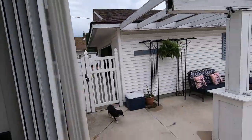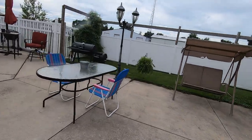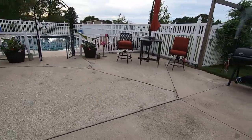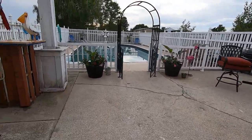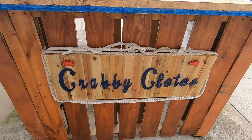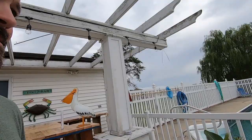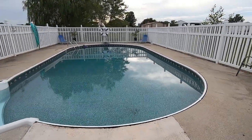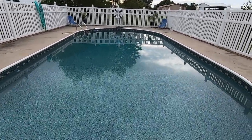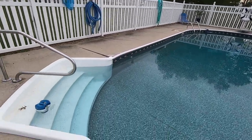We got a house with a pretty awesome little party area out here, and this is one of my favorite spots. I built a bar and of course had to give it a great name — Krabby Cleats. Great place to get a drink. Here is the pool, and we've just noticed that it is starting to lose a little bit of water.